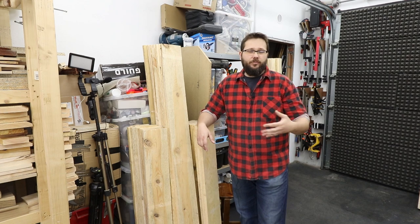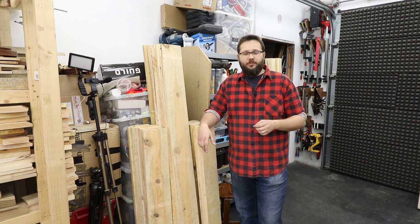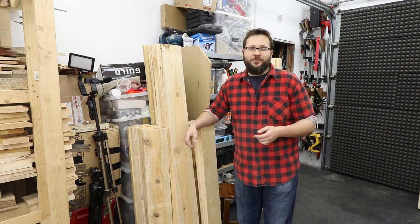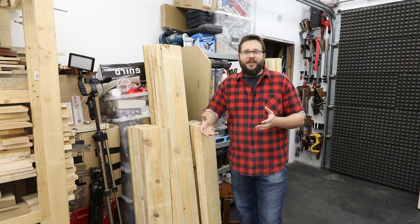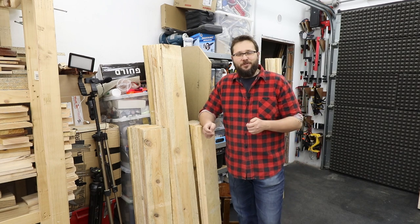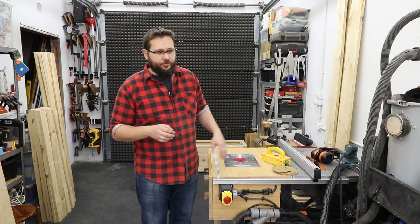Hopefully I will be finished in about two weeks, fingers crossed, with the raised beds project. During spring and summer I'll be building a few more things for the vegetable garden, and I hope you're going to enjoy those videos. I'll also be able to share with you what we actually managed to grow in our vegetable garden later on this year.